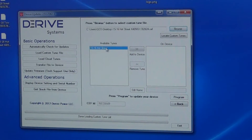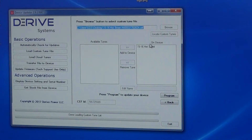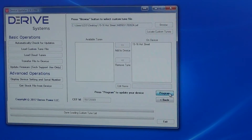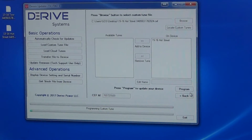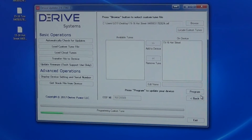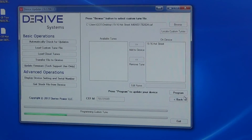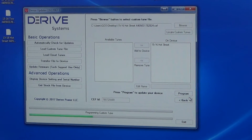It's going to put the tune right here, and we just click the arrows to load it onto the device. Once it's in this box, click the button that says Program. It's going to start programming the tune to the X4 device. It usually takes about one to two minutes for each tune to be loaded to the device.